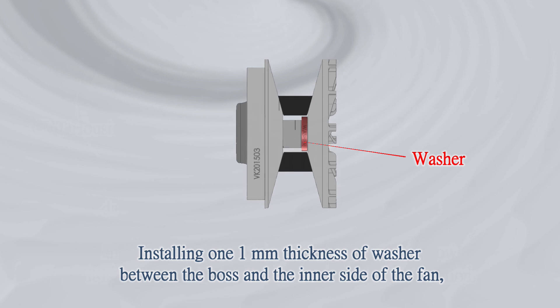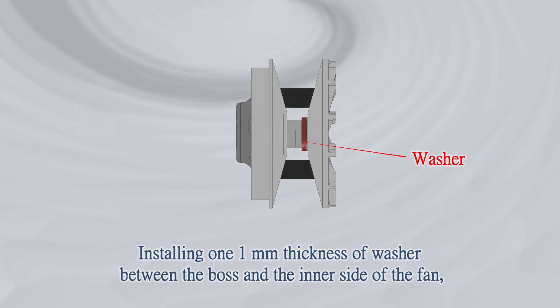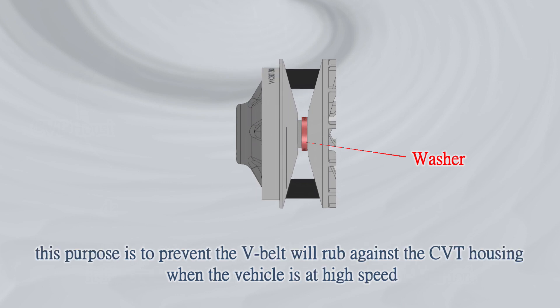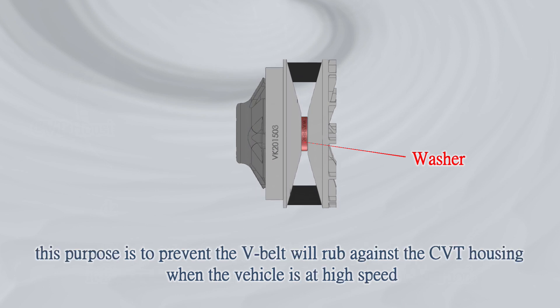Solution: Install one 1mm thickness washer between the boss and the inner side of the fan. This prevents the V-belt from rubbing against the CVT housing when the vehicle is at high speed.